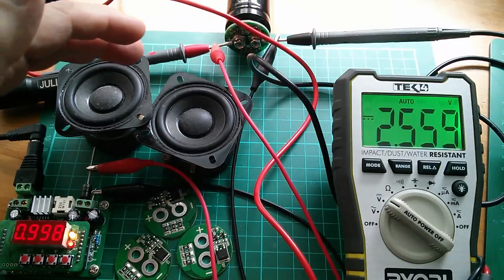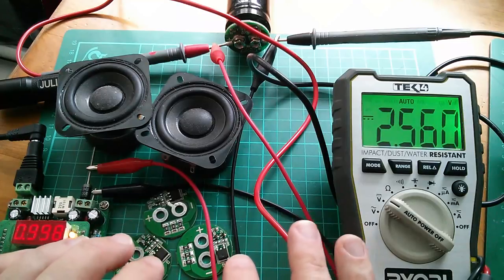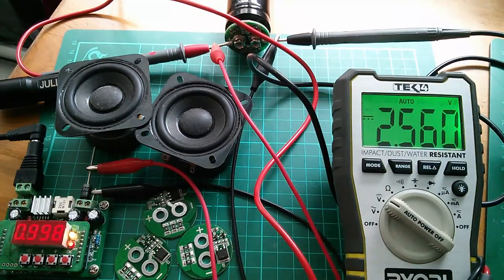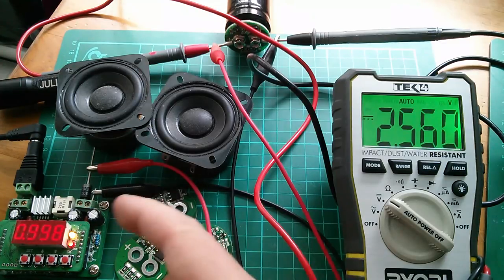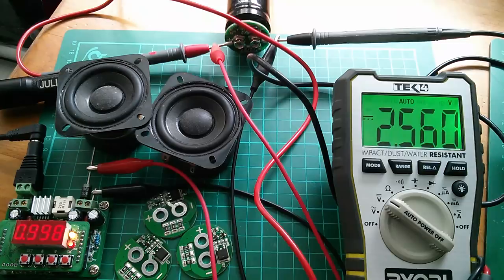That's it really — those are today's post bag items: the protection boards and the speakers. Big thanks as always to Patreon patrons. If you'd like to support my channel via Patreon, click here. A couple more videos up there if you'd like to watch more, and my subscribe button is here. Cheerio!